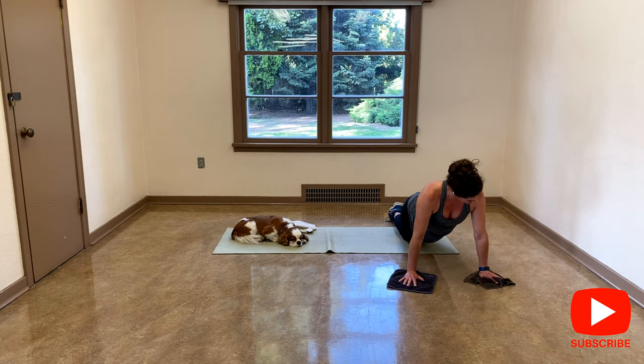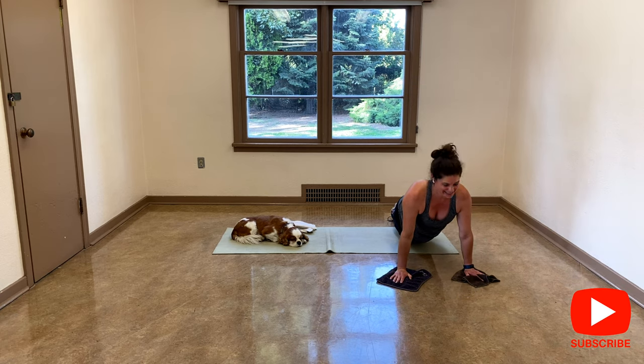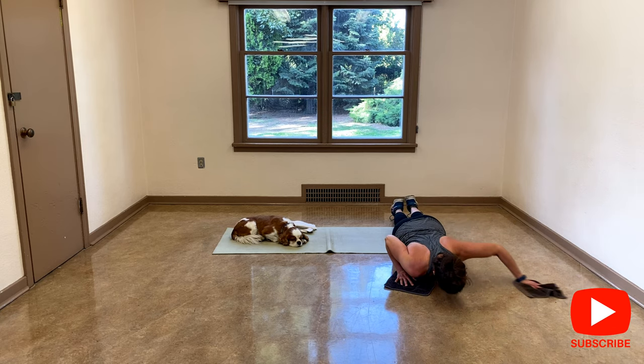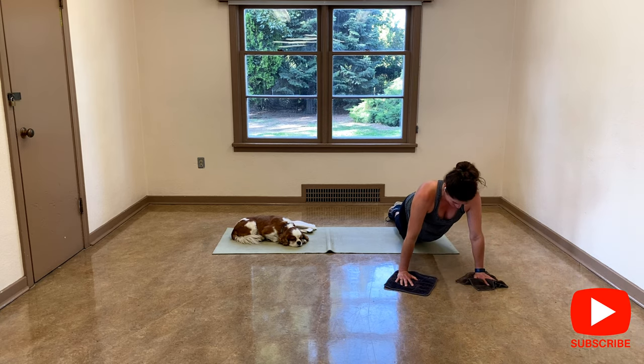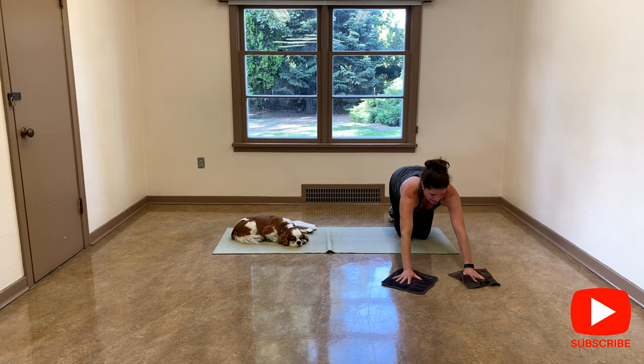Try to keep your shoulders down. You don't need to go very deep. I'm not strong in my chest. I prefer working on my back because shoulders are already rolled, so I prefer working my back.